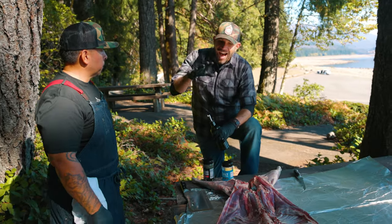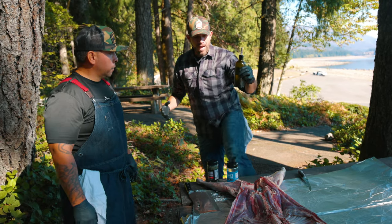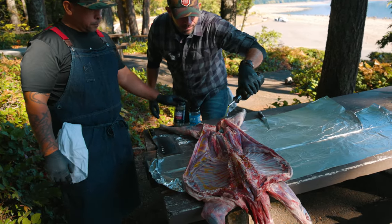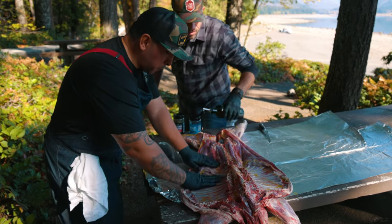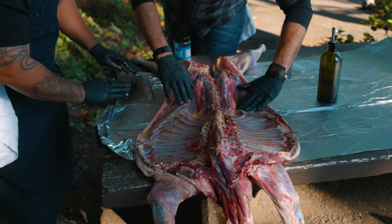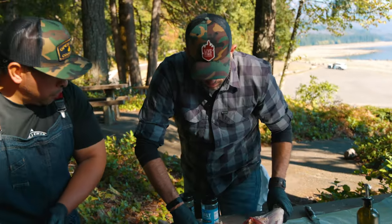Vic, I think we both agree — really highlighting the flavor and texture of the goat is so important that we keep things simple. So we're gonna start with some olive oil, and then over the top a little bit of kosher salt and Al Frugoni's chimichurri rub. Rub it down a little bit. This is gonna really help build some flavor, but it's also gonna build a binder for these seasonings.